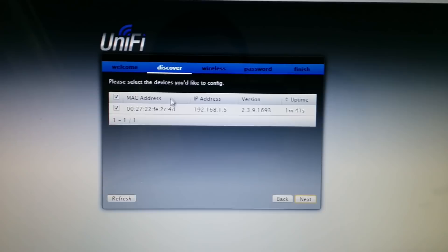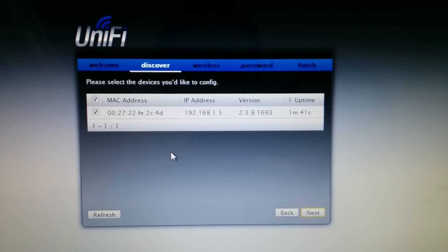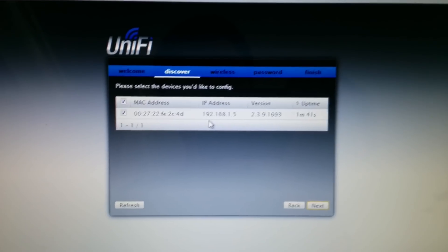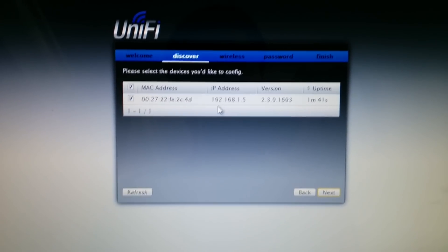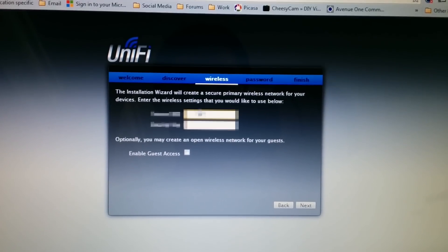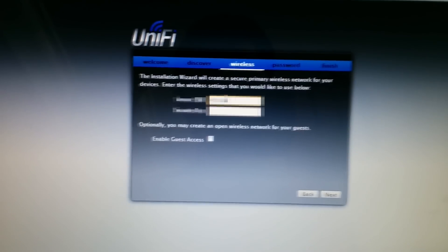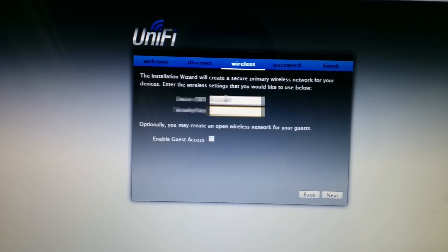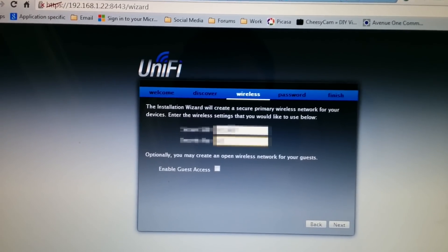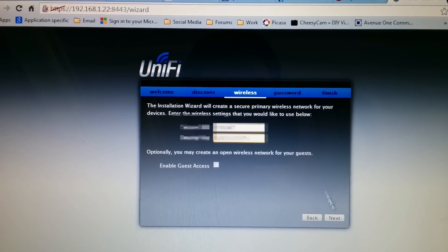With this reset you should be good. Just trust me — it says you need to be on the same layer 2 hardware device. So we're going to go ahead and hit next and then input the SSID and then the security key. I'm going to have to block that out. I do not want to enable guest access.